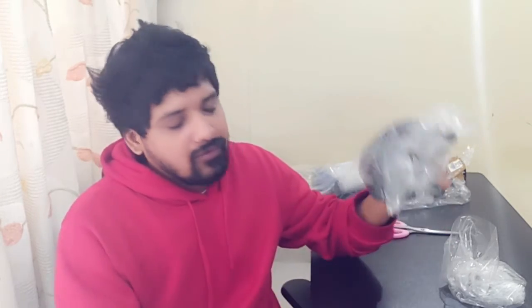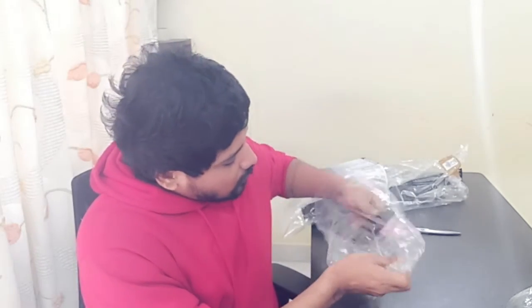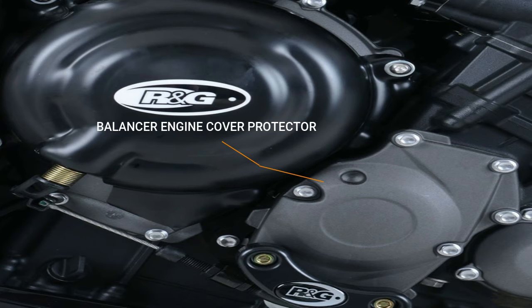Along with this, I have the similar one for the left side. This small one is called the Balancer Cover Protector. This is for protecting that particular region of the engine — a pretty useful safety accessory for your bike.